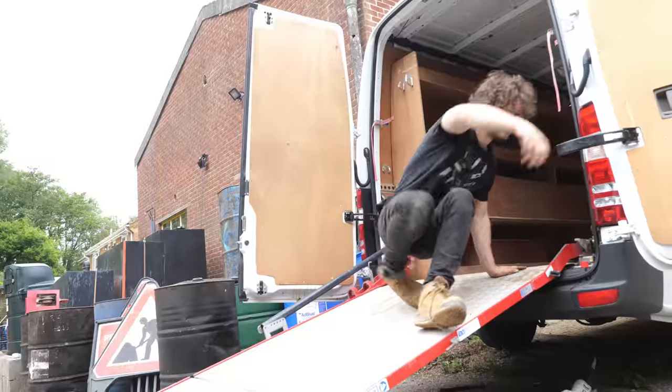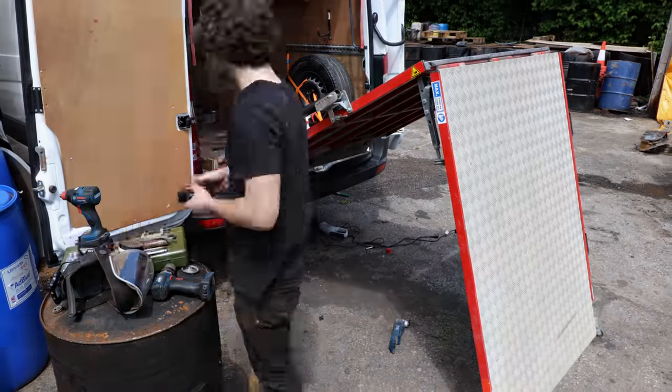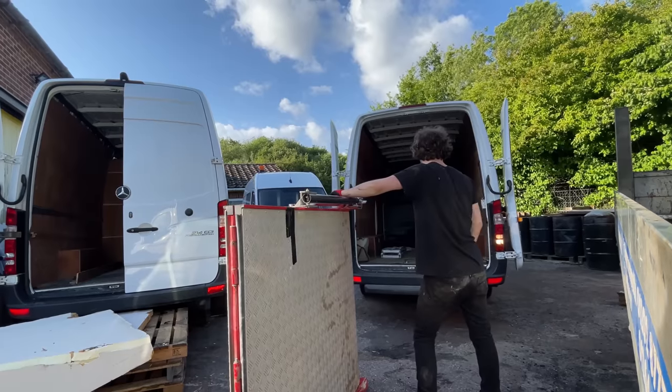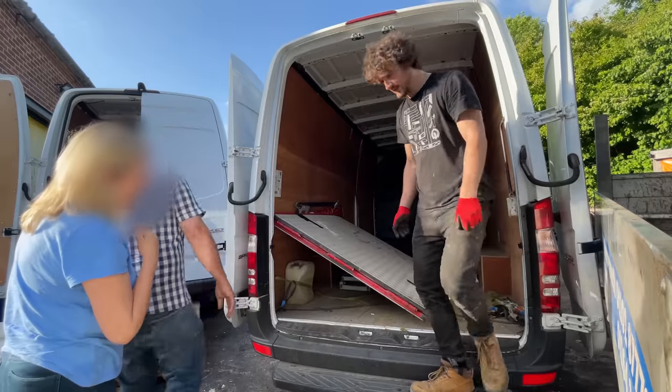With only 30 minutes remaining before the buyer was due to arrive, filming became a second priority and I missed the moment I got the ramp into this position. Presentable, right? But for health and safety recording purposes it was probably in my best interest to leave that bit out — it was very dodgy.